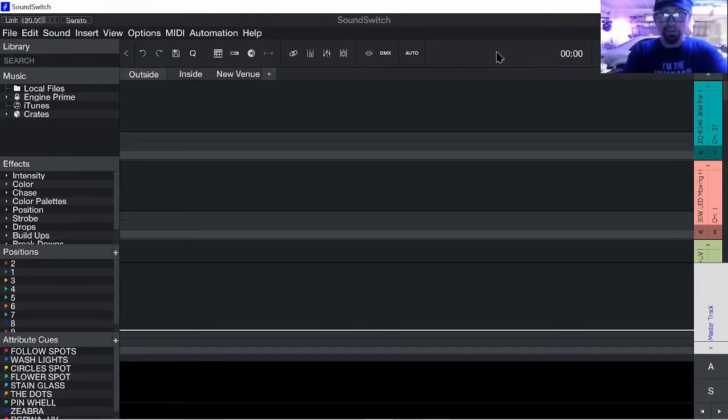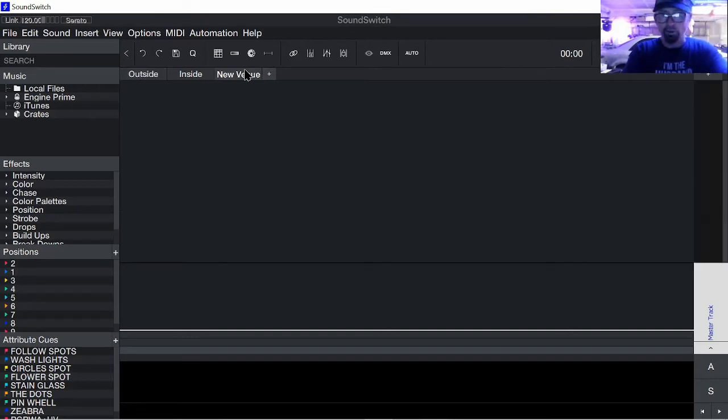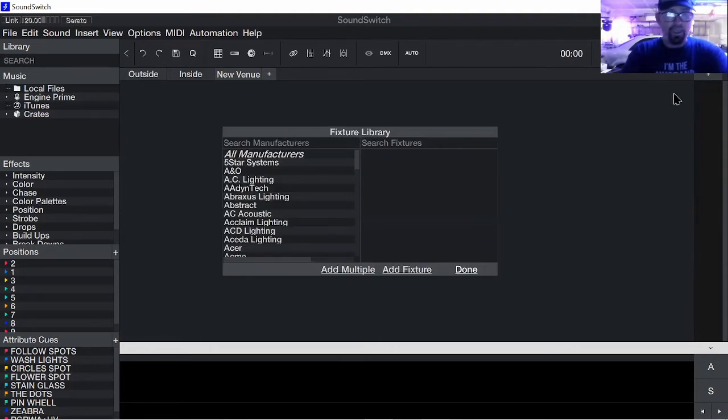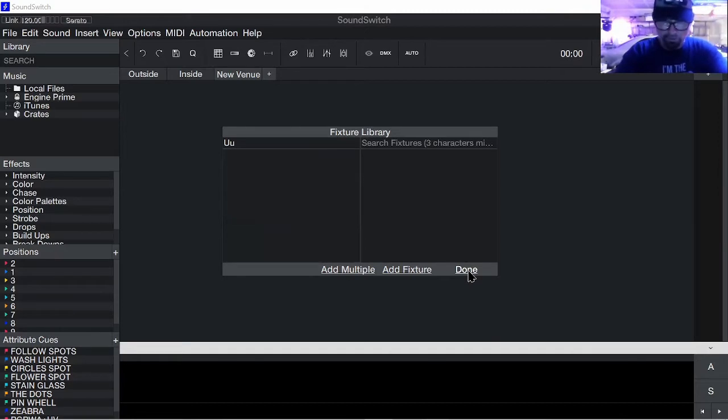So let's get into this. Once you get SoundSwitch, let's go to New Venue. Now, as you can see, all that stuff — all the lights — went away. So you're going to hit this plus button right here, and we're going to go ahead and program the lights. We have to go this way. Give it a second. There we go — "Prozone." And then we have to type in the name. This is how we have to do this.